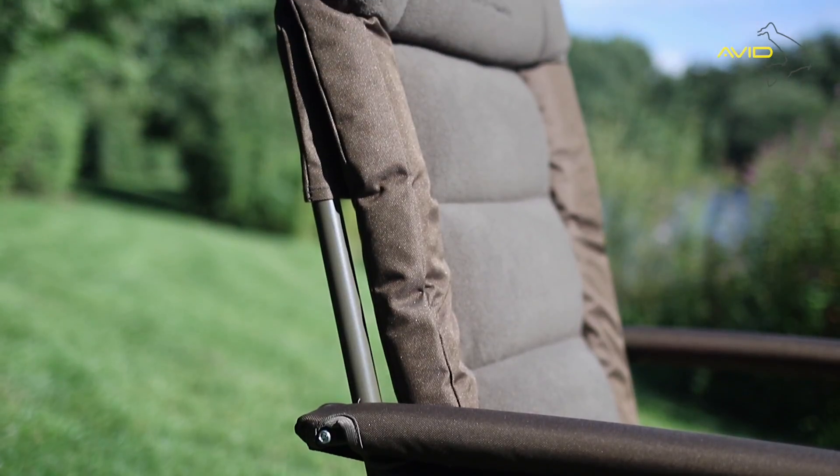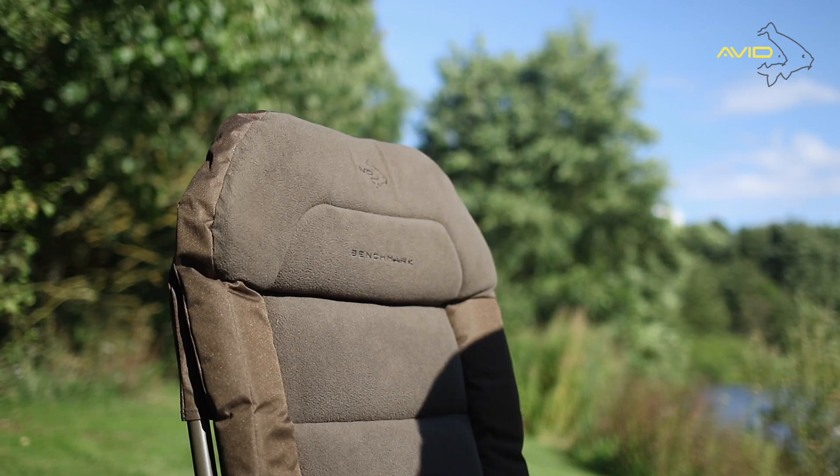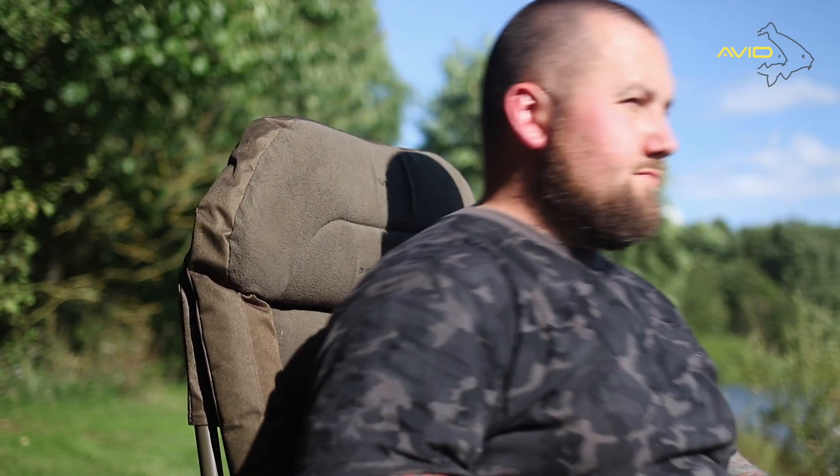The Benchmark Memory Foam Chair has an extra high back with built-in raised headrest, which offers neck support when sitting for long periods of time.